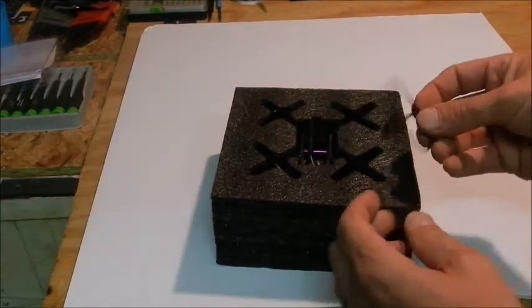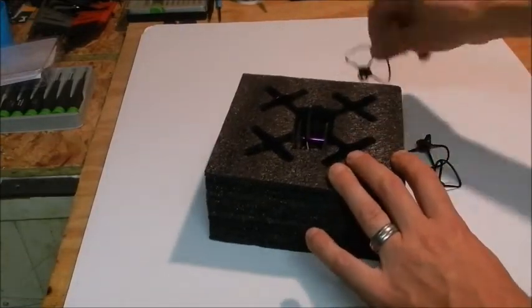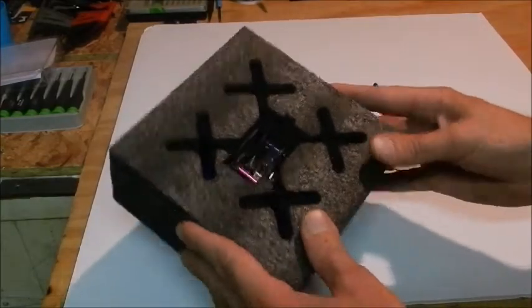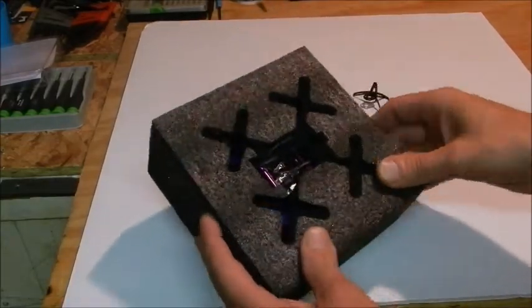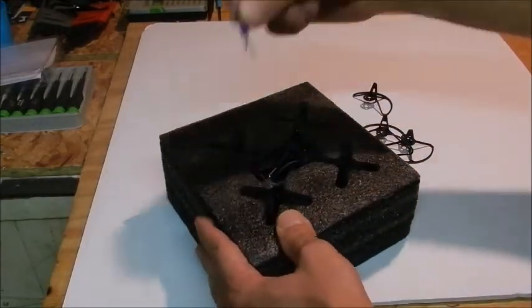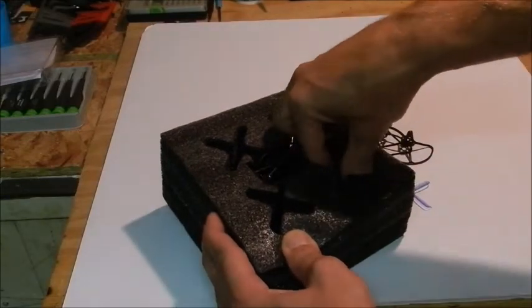We got what looks like prop guards — yep, four prop guards. And we got some propellers; some extra propellers in there as well.